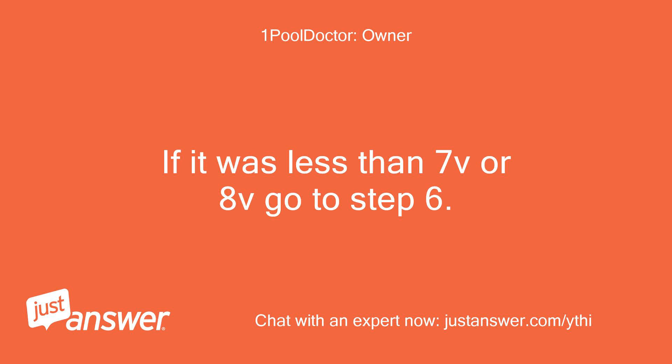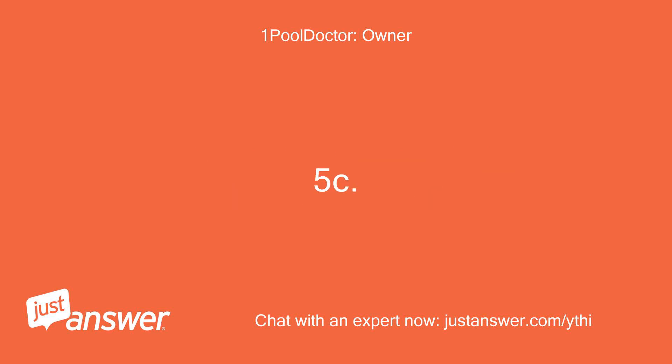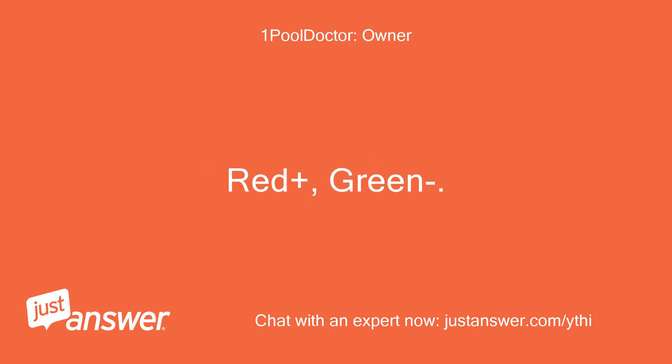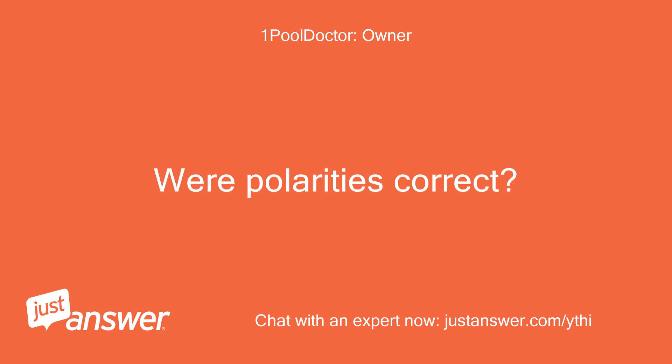If it was less than 7V or 8V, go to step 6. If it is between 8-10V, check polarity — red plus, green negative. Were polarities correct?